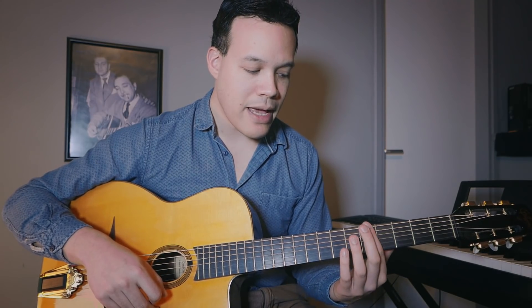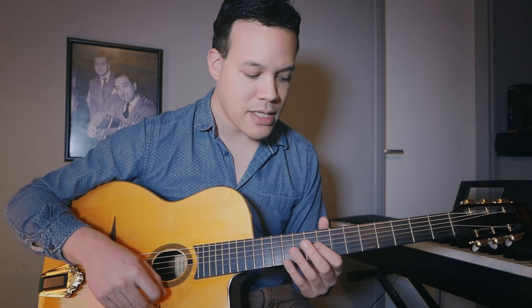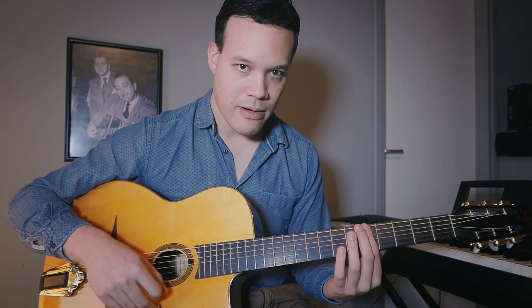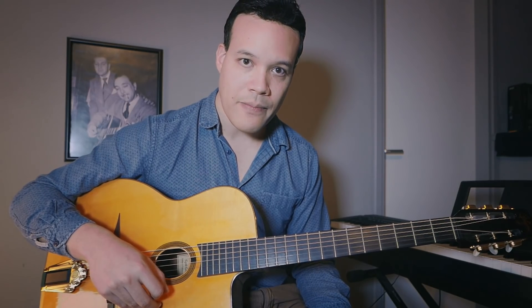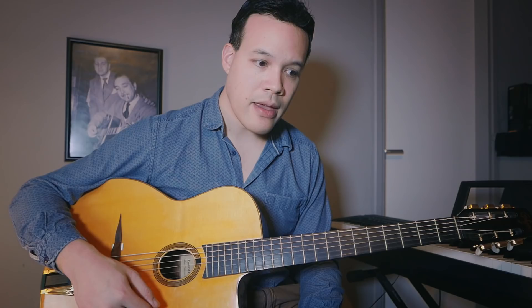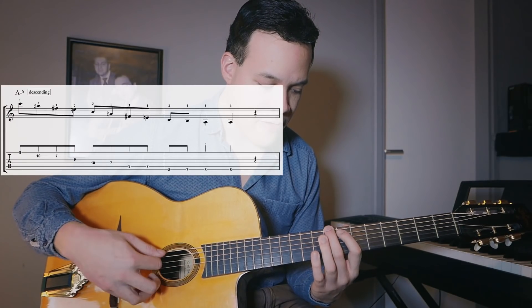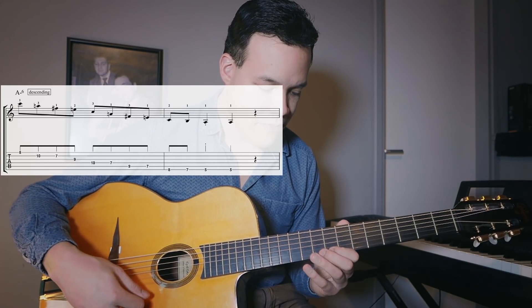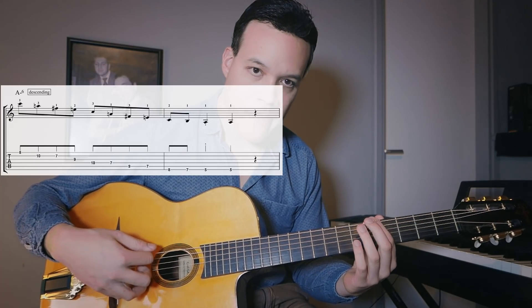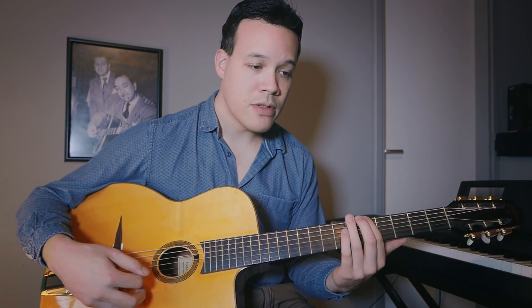We're not going to go into too much theory because I want to get you playing. We're going to play Minor Swing today around the fifth fret — that doesn't mean our hand is locked there, it means every line we play ends up there. I'm going to teach you two lines on A minor — one descending, one ascending — and the same for D minor and E7.